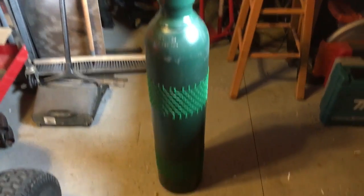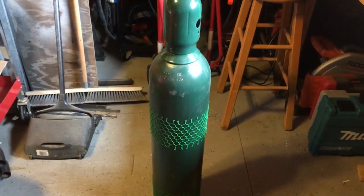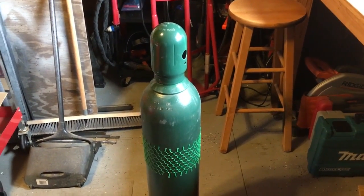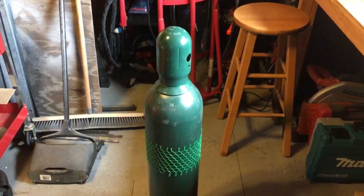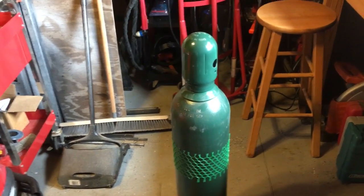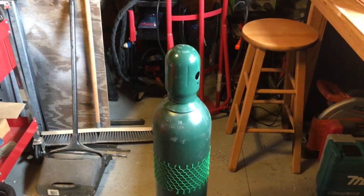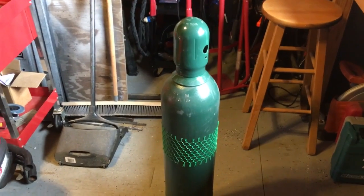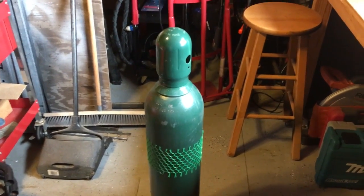Here's a better view of the bottle standing up. I'll put some links down in the description below so that if anybody's interested in purchasing a bottle like this online — like I said, it's cheaper for me to do it this way, but it may not be for you. I would say call your local welding supply store first. When I was talking to my welding supply guy and told him the price, he said yeah, that's a decent price. So I'll put a link down in the description if anybody's interested.